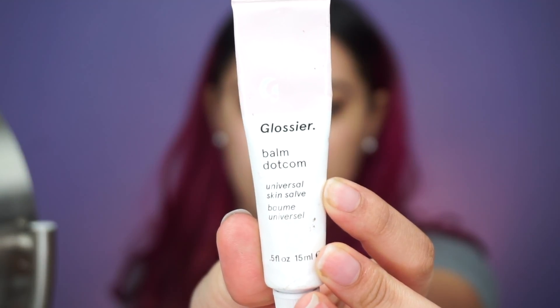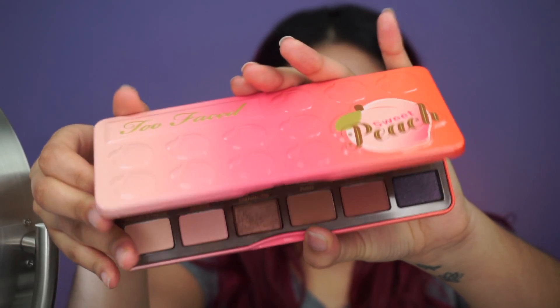Hey guys, welcome back to my channel! In today's video I will be doing this peachy glowy look, so if you want to learn how to get this just keep on watching. To start this off I like to moisturize my lips with the Glossier Balm Dotcom.